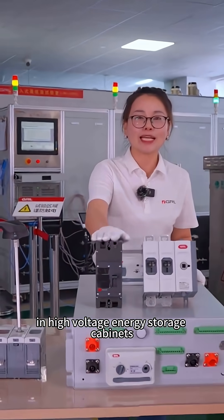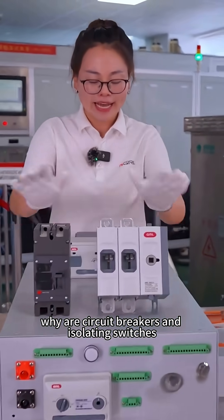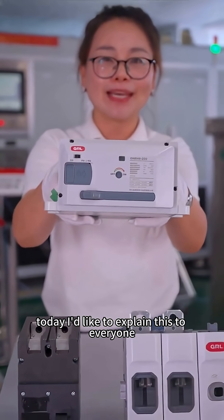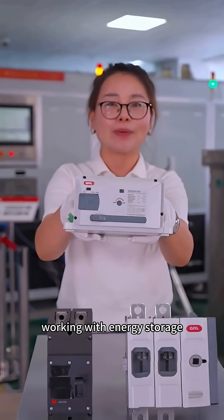In high voltage energy storage cabinets, why are circuit breakers and isolating switches now being replaced with fuse switches? Today I'd like to explain this to everyone working with energy storage.